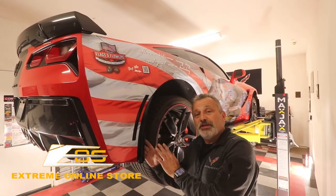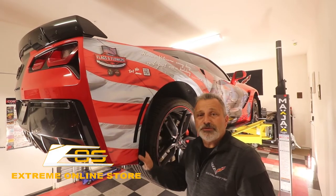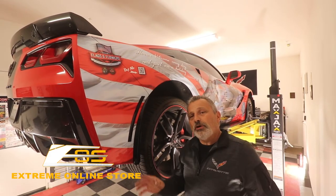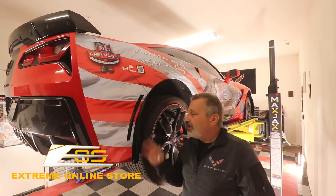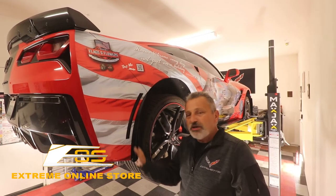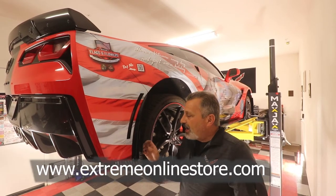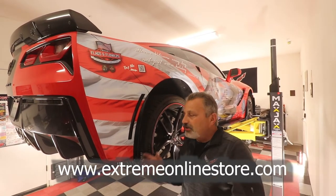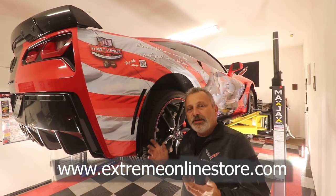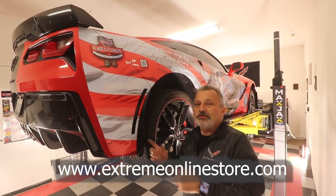That was as simple as you can get as far as installations go. So if you're in the market for some rock guards for your car, you know exactly where to go — Xtreme Online Store, and they will be able to help you out. You can get a complete set from Xtreme Online, and I'm going to go ahead and put that information right here on the screen. They're very simple to install, like you just saw — it probably takes more time to get your tools out than it does to put these on.